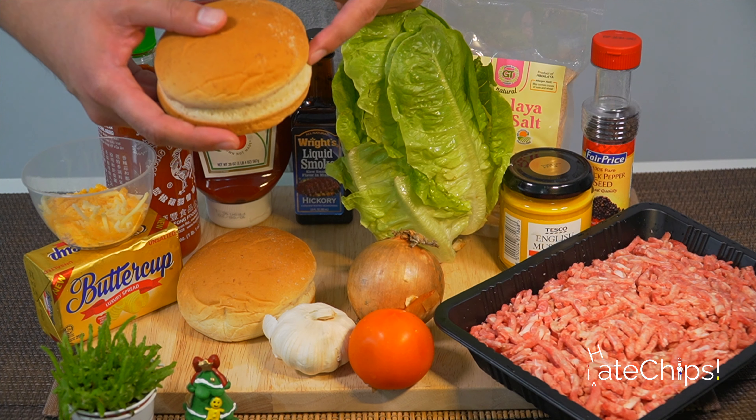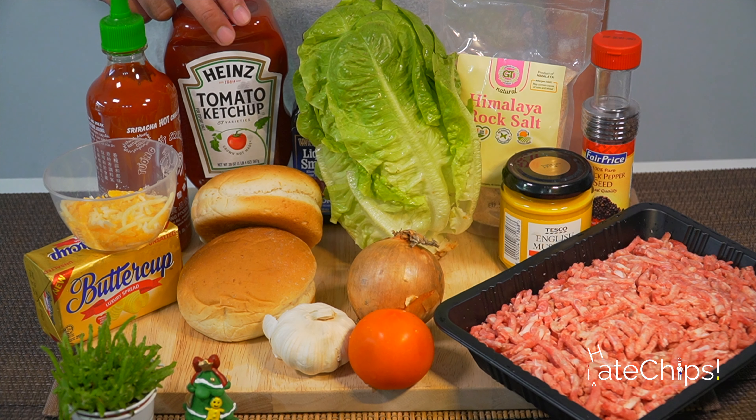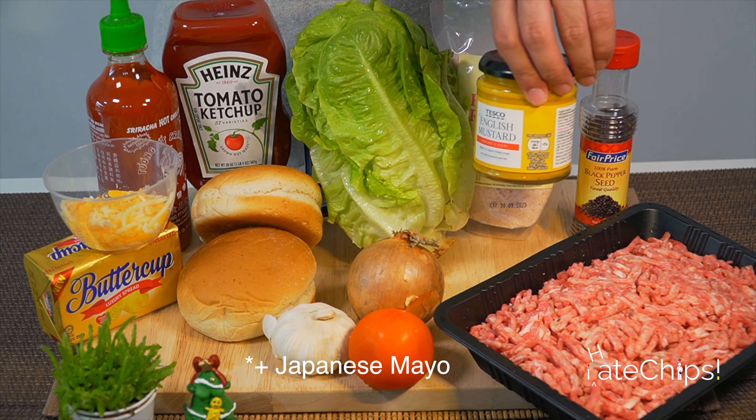We're gonna need garlic, onion, tomato, lettuce, hamburger buns, different kinds of cheese, butter, sriracha, ketchup, mustard, smoke flavoring, salt, pepper, and ground beef.